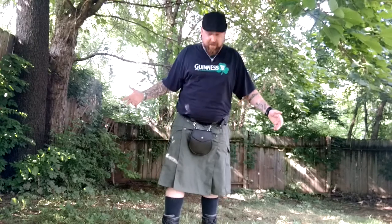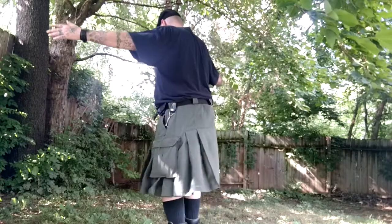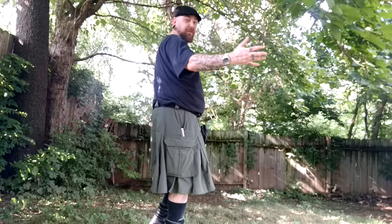So there it is — that's the 5.11 Tactical Duty Kilt. I hope you guys enjoyed the video. Please like, comment, share it with your friends, and most importantly subscribe to my channel. I'm trying to build it up right now and more videos are going to come. Hopefully my voice still carried when I spun around. So that's it, guys — I hope you're having a good one and I will see you next time.